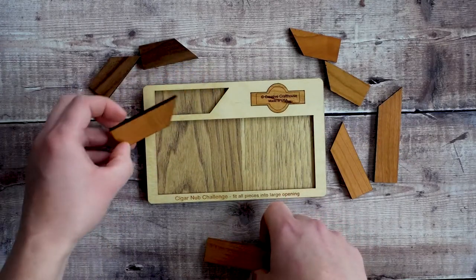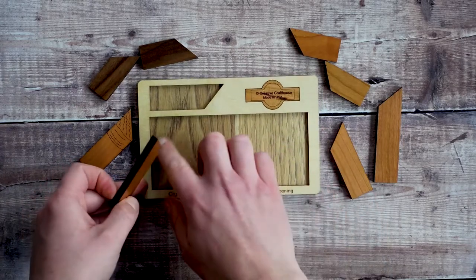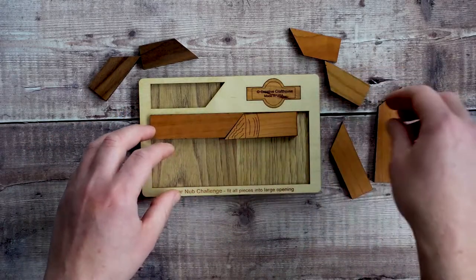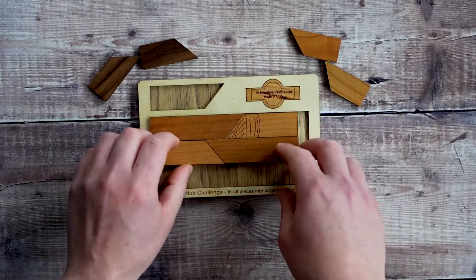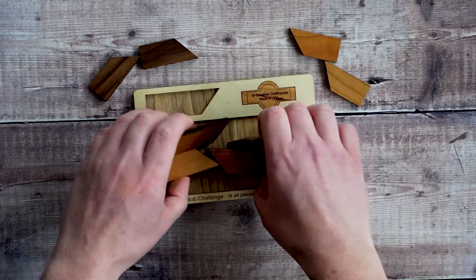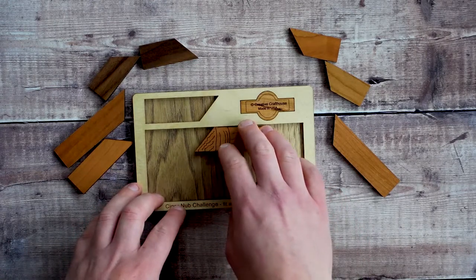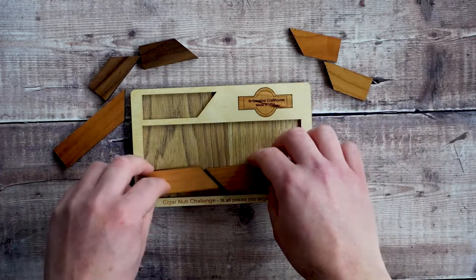Okay, so the solution for this one. If you've done this kind of puzzle before where you're trying to fit pieces into a space, you're going to realise that you're probably not going to be fitting them in all flat like this — it's not a case of just trying to find the correct partner for each piece. Usually what you need to do is angle the pieces, and after playing around with this one you'll probably realise there's not going to be very much free space.